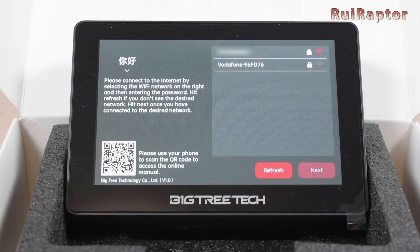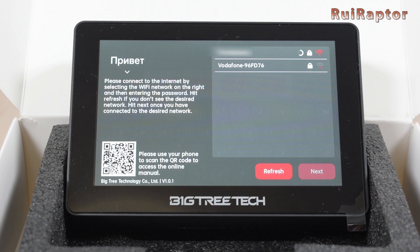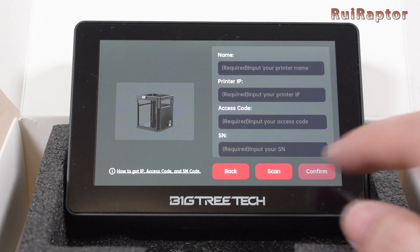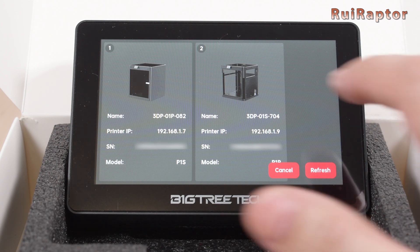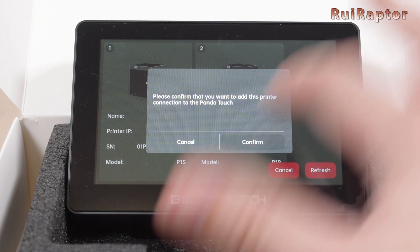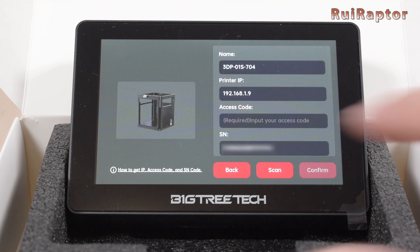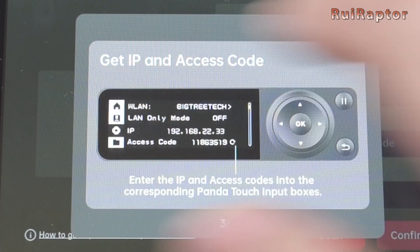The first time we turn the display on, we get a greeting screen and the Wi-Fi network setup. We need to select our network and enter the Wi-Fi credentials. Next, we add our printers. Clicking on Scan, the display will check which Bamboo Lab printers are connected to our network. We have our P1P and our P1S turned on, and the display was able to find them. The display can also identify which model is which and show a graphic representation of them. The only thing we need to enter is the access code. At the bottom left corner is the option to access the instructions on how to find the printer's access code, which involves going through the printer's stock display menus.